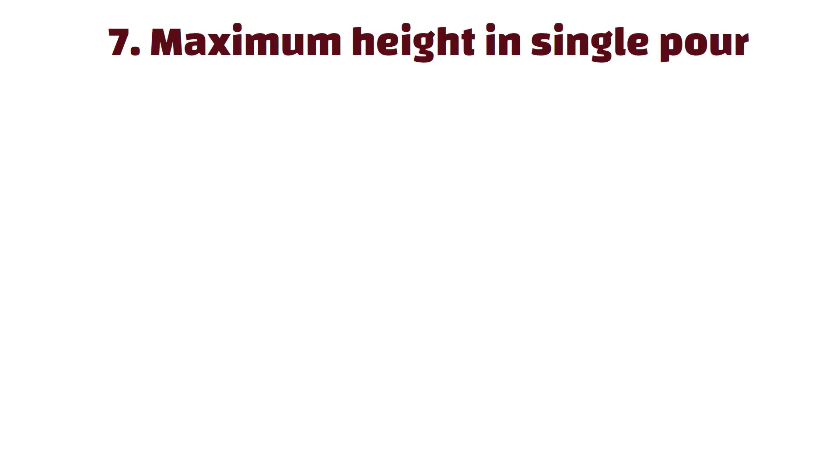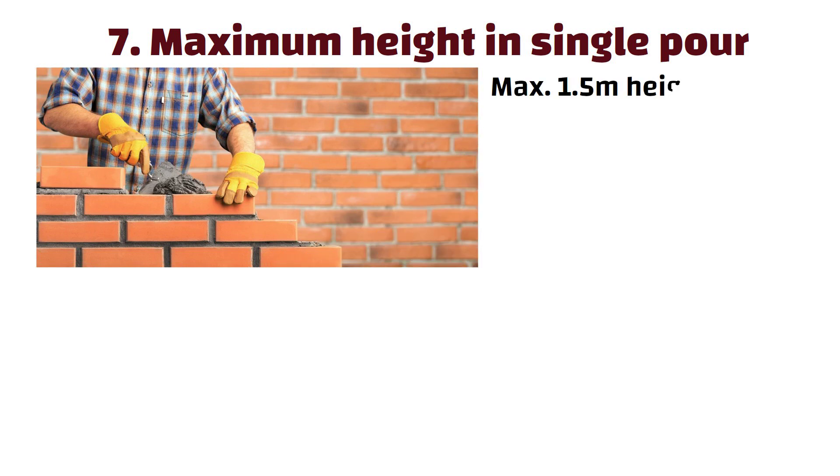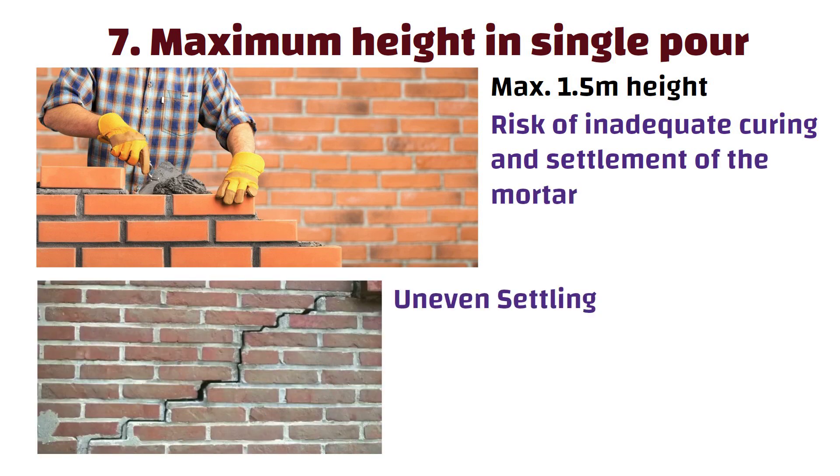Number 7: Maximum height in single pour. A brick masonry of maximum 1.5m height can be constructed in a single pour. If constructed more than that, it increases the risk of inadequate curing and settlement of the mortar, leading to higher chances of developing cracks, uneven settling, or structural issues in the masonry wall.